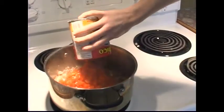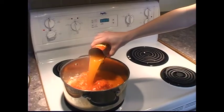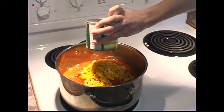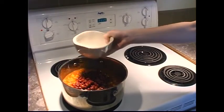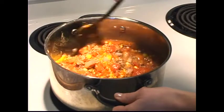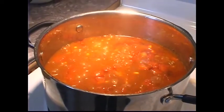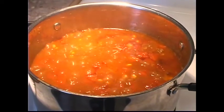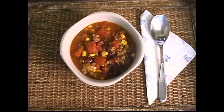Add the can of tomatoes, the can of tomato soup, 1 soup can of water, the can of corn, the package of taco seasoning, and the drained kidney beans. Stir well. Bring to a boil, then simmer for 15 to 20 minutes. And enjoy!